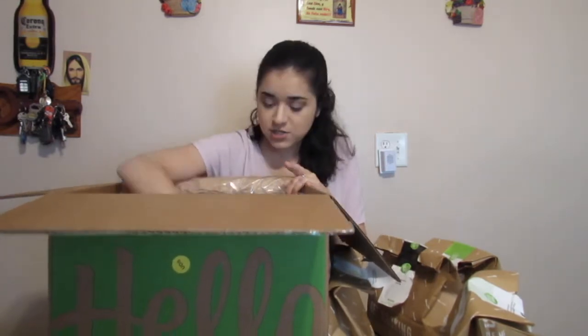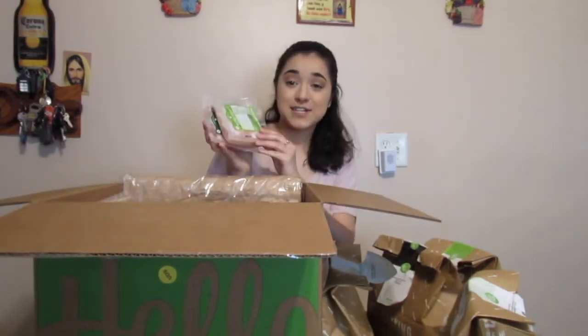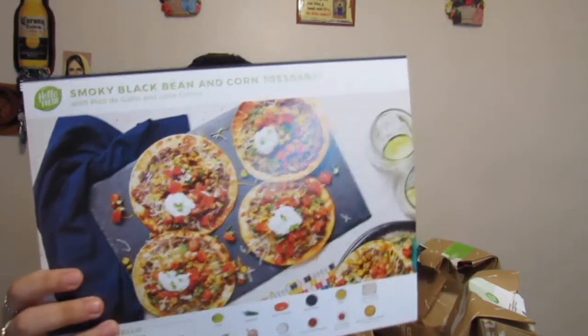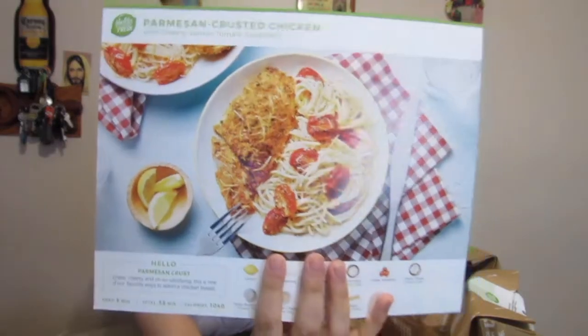At the bottom they put ice for any meats or fish. Here's the fish and here's the chicken — they're stuck together. Here are the four recipes I ordered: smoky black bean and corn tostadas, chipotle chicken and rice bowl — that one sounds really good — and parmesan crusted chicken.